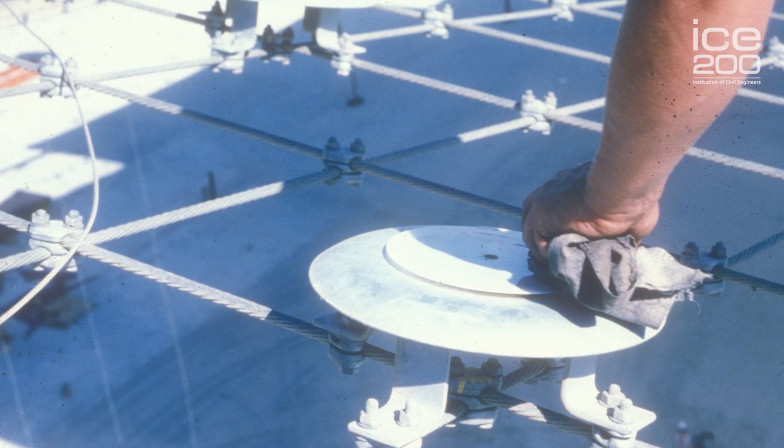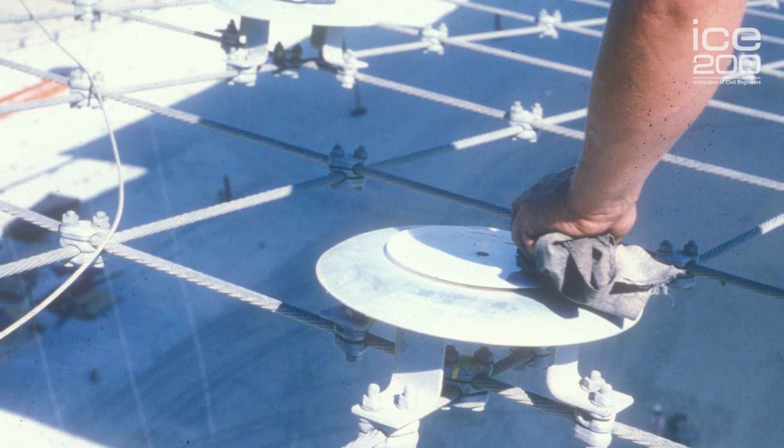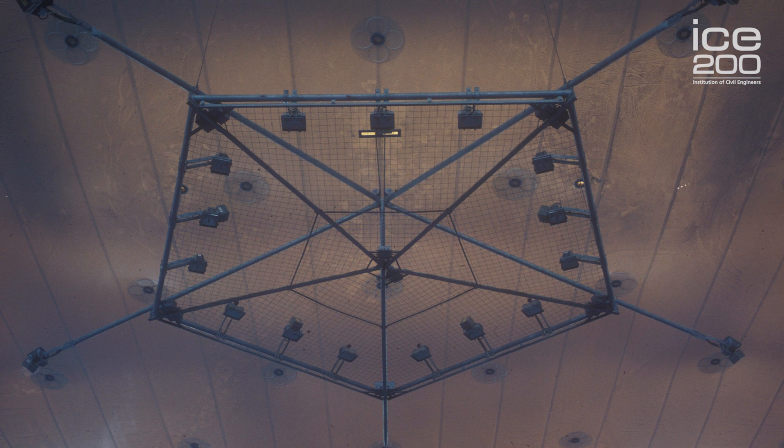A lot of the design required to ensure that it could be properly constructed is still there today. There were saddles on the top of the masts that meant that you could rotate the cables over the masts and pull them up, and that's still there now, in place 40 years later.